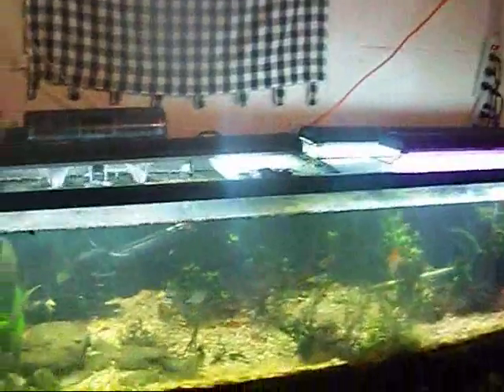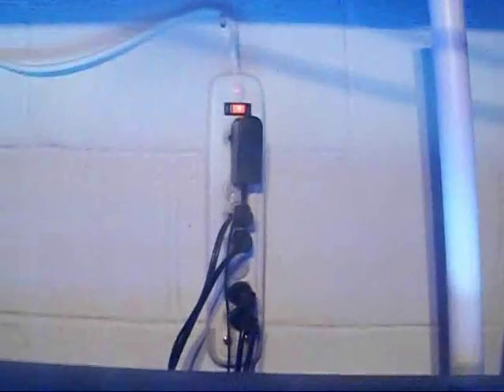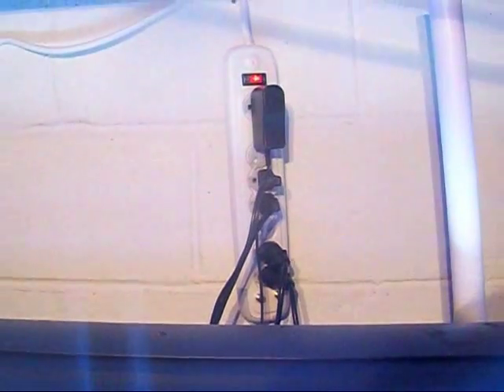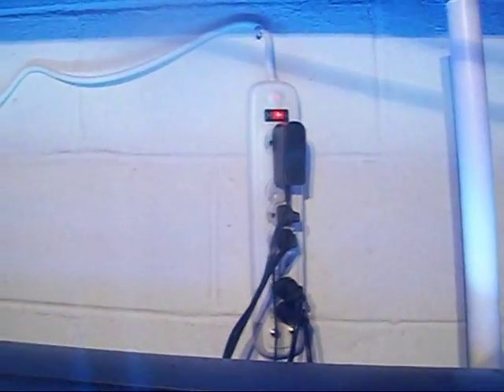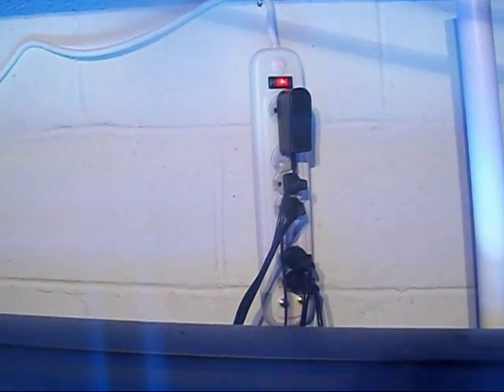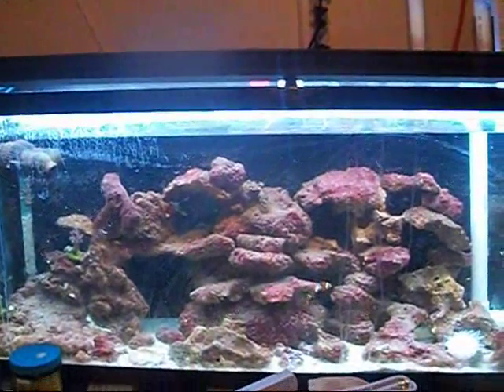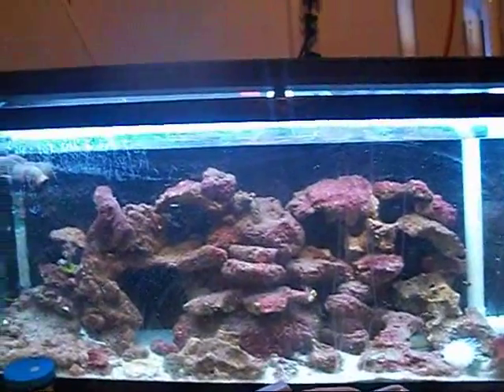The tank is a bit rough right now but I'm going to get it back on track. Let me take you to the 55 gallon. There you have it — my appliances are connected to a surge protector. I'm going to get another one for my lighting system so they're on two separate ones, which is a little safer. You don't want to overdo it on one surge protector because they can only handle a certain amount of voltage. I'm definitely going to get a big one for the 125.